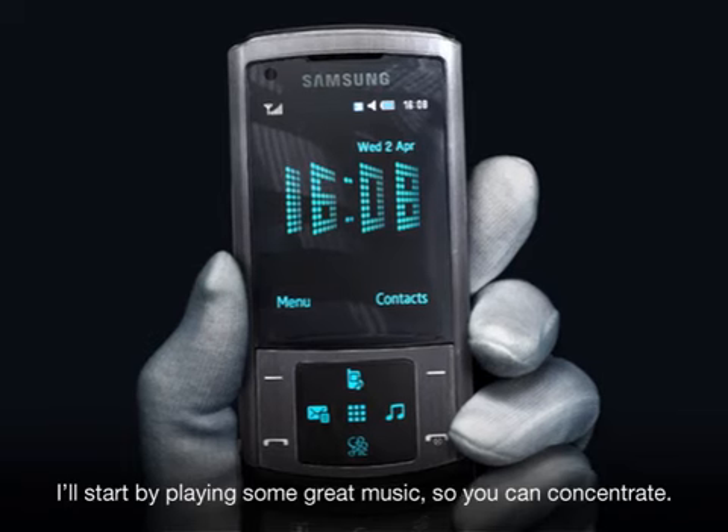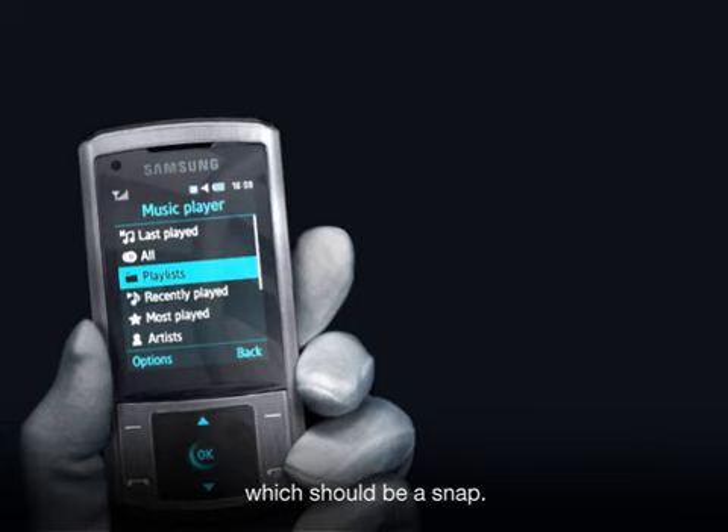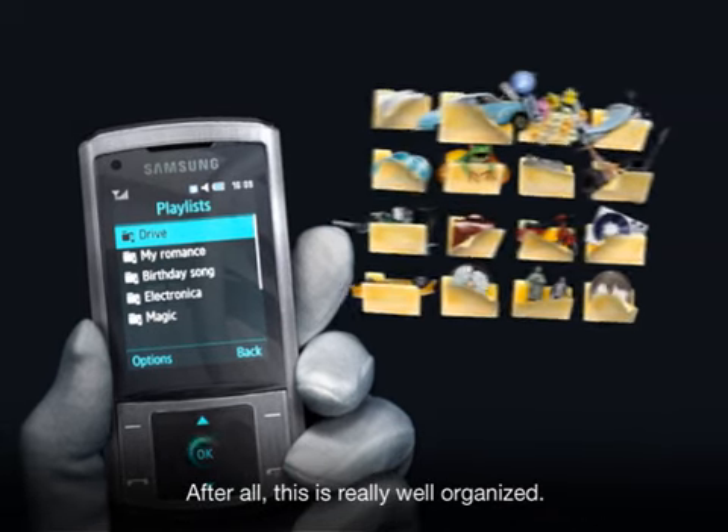Want to see? I'll start by playing some great music, so you can concentrate. Let me just find the folder I created last time, which should be a snap. After all, this is really well organized.